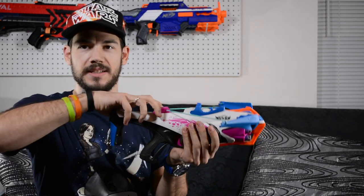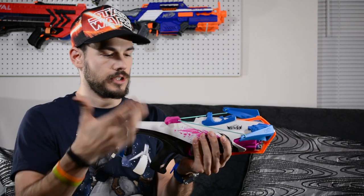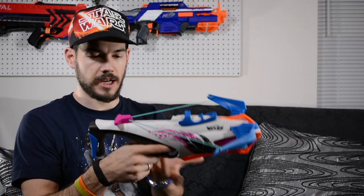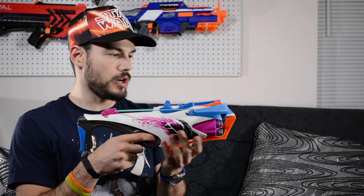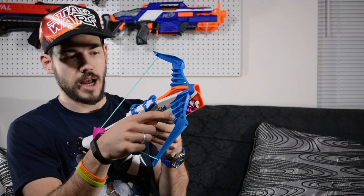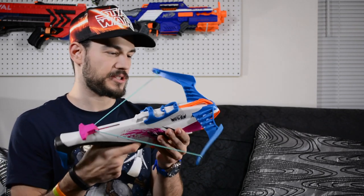This is a pull-back style blaster, kind of like a Pink Crush in the Rebel line, or a Knight Finder or Fire Strike. A little different though because the priming handle is on top instead of in the back. It's also similar to a Strong Arm but it doesn't retract — it just pulls back and stays. The bow strings are not actually doing anything; the bow arms are all for show. It is pretty cool that the bow arms have dart storage on top with room for six more darts, but they didn't include darts to fill those.